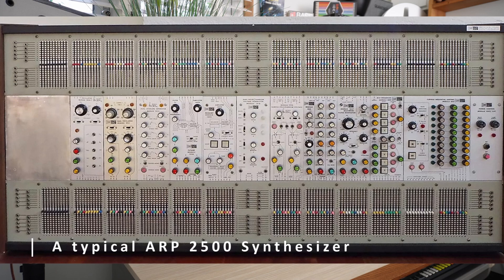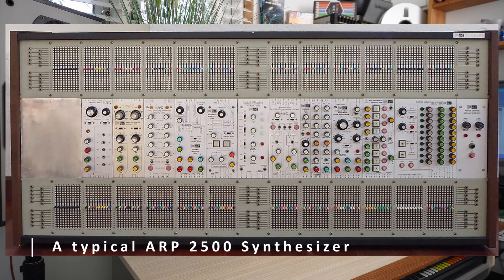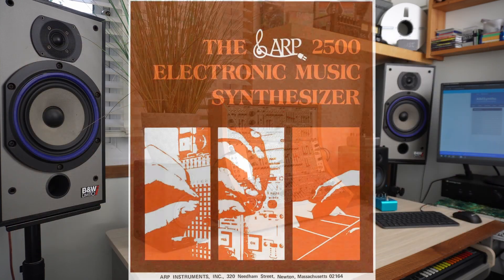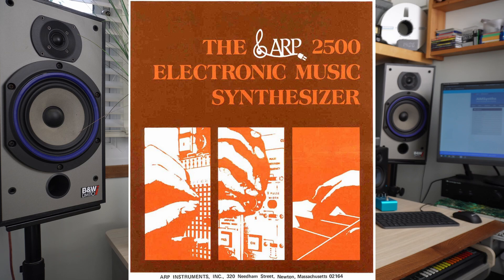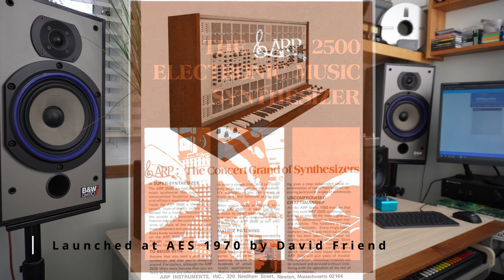Back in 1970, when ARP was Tonus and the 2500 Modular Synthesizer was called the Model 2000, the marketing machine at Tonus set off to create brochures about the new synth. With no social media or even email, they relied on colored paper and black and white photos to get their news out. In October 1970, the 2500 was launched, and the initial marketing consisted of a short brochure and a detailed user manual.